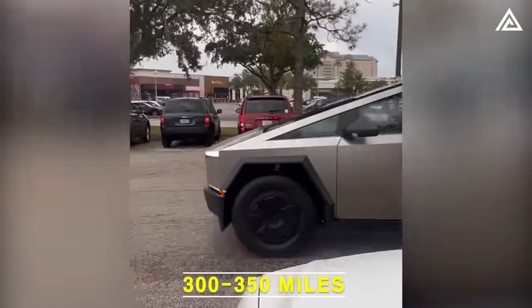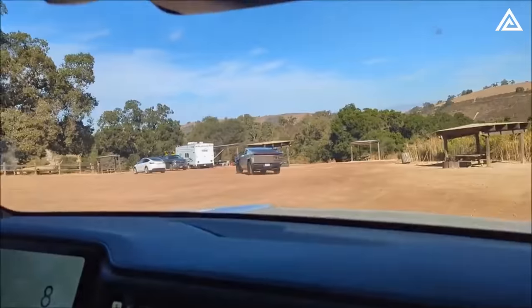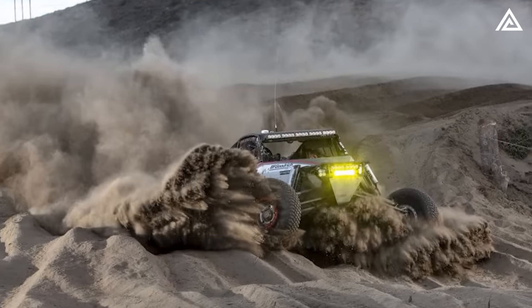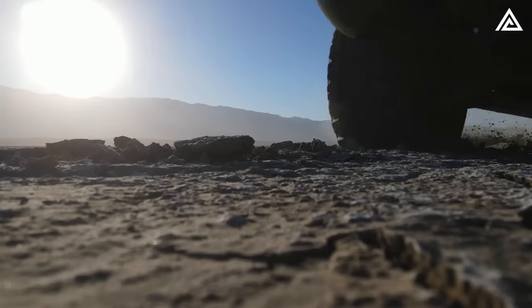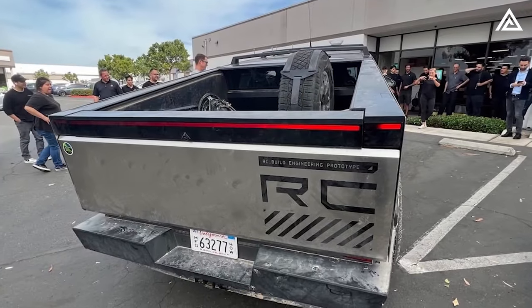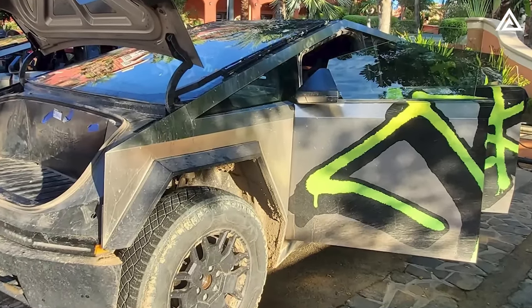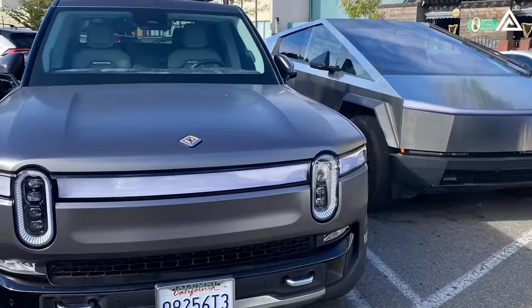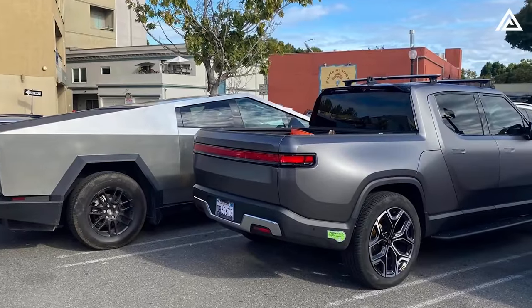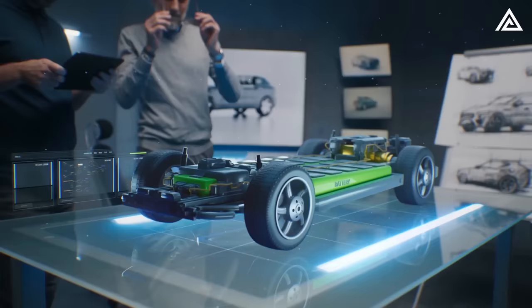Assuming the Cybertruck's range of 300–350 miles per charge based on Tesla's specifications, it likely necessitated approximately four charging sessions throughout the journey. The Tesla Cybertruck demonstrated its off-road capabilities and endurance, conquering obstacles from steep inclines to rocky terrains despite minor tire issues. Do you think the Cybertruck's performance in the Baja test reflects its readiness for consumer use in off-road conditions? How does it stack up against competitors like the Rivian R1T? Share your thoughts in the comments and subscribe to Adam Tech.